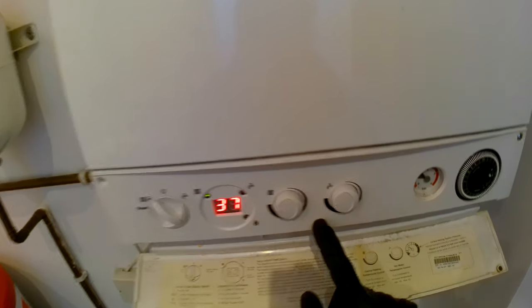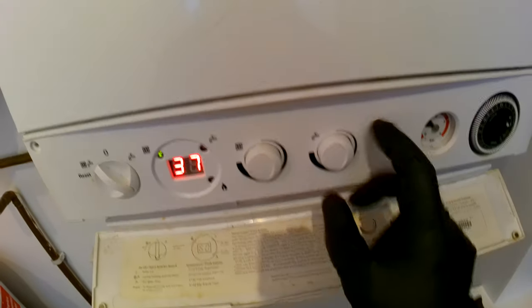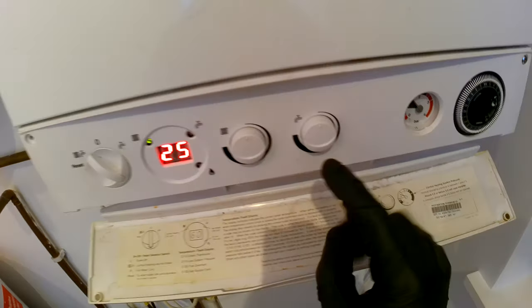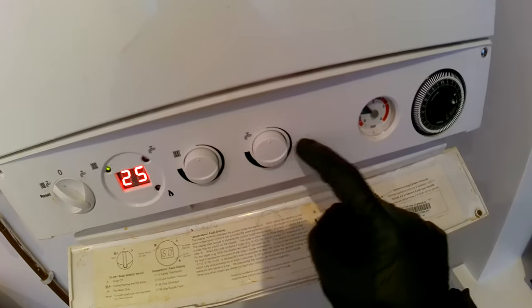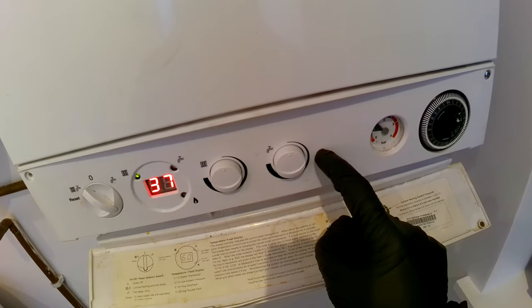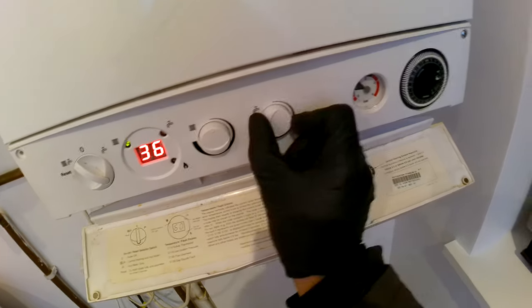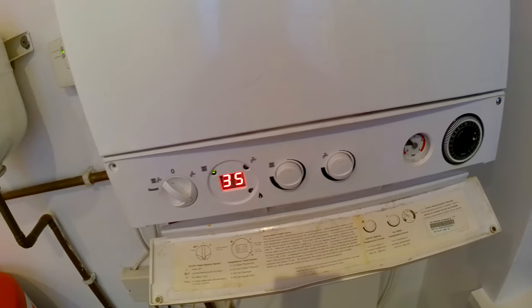What you're going to want to do is turn both of the knobs anti-clockwise fully, so both controls are set to minimum. Then turn the hot water knob to about a quarter of the way, and do that twice very fast — one, two — and then put it back.